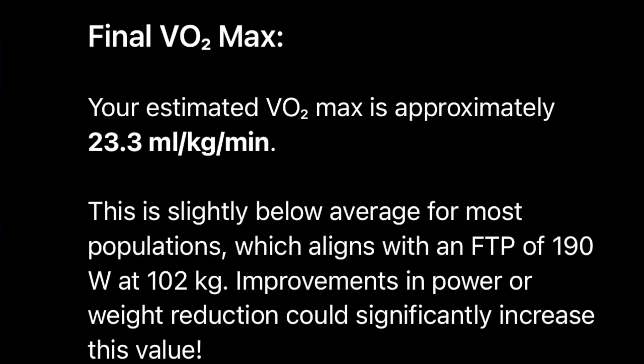You can also use your FTP — your functional threshold power. Your FTP on a bike is based on an hour test or a 20-minute test. I reckon I can hold 190 watts, though I haven't actually done this test; I just would not want to, because VO2 Max testing is not fun at all and not recommended. I used ChatGPT to convert this and it says my VO2 Max is 23.3. So in summary: Calibre had me at 27.8, the rowing machine had me at 28.8, and FTP had me at 23.3.